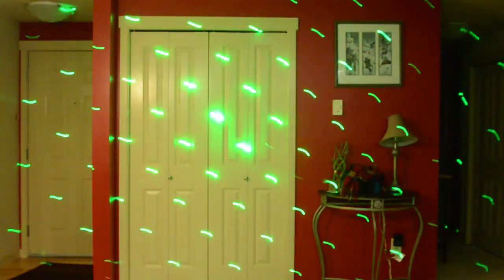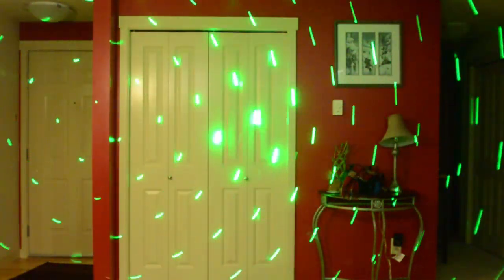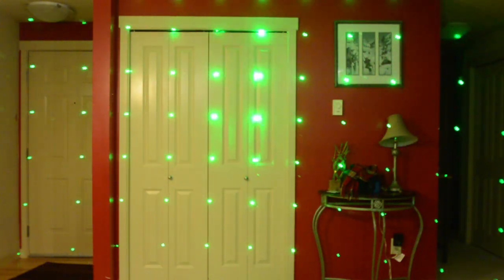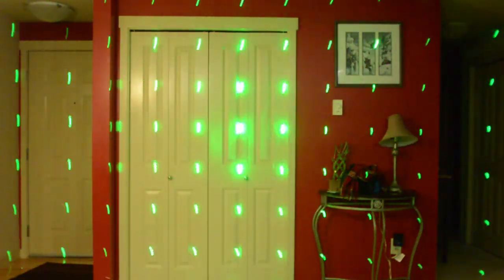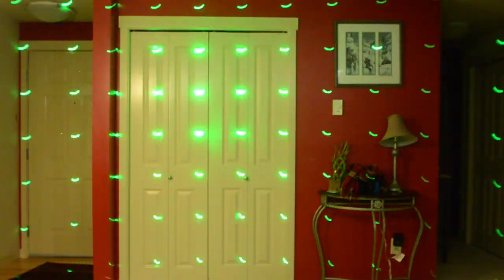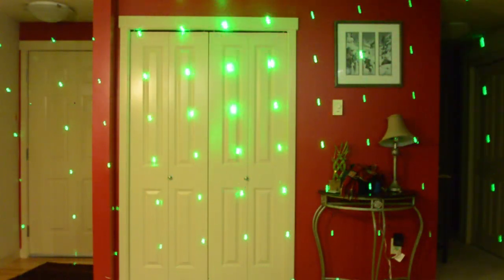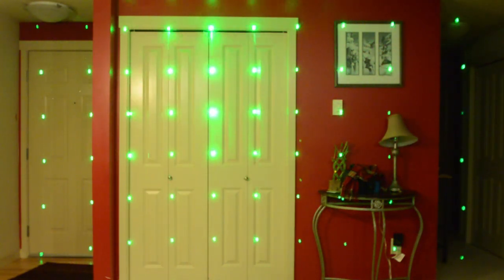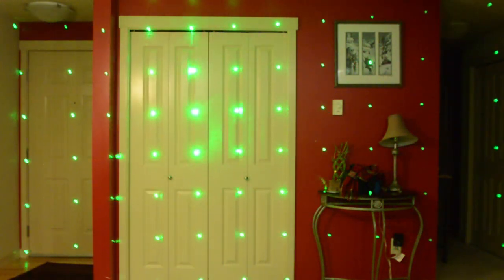I'm not 100% sure what to call this pattern — I'll call it the star pattern, I suppose, because it looks like a bunch of stars. Very cool. If you have any fog at all, like a fog machine, this is a very neat pattern. One word of warning though: it shoots a ton of stray beams everywhere, so anybody even off to the side of the laser has a very good chance of getting a stray beam in their eyes.